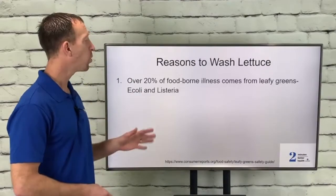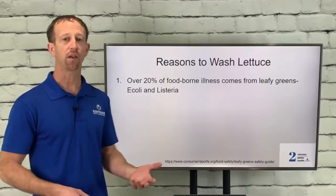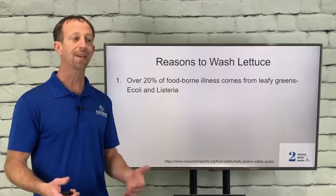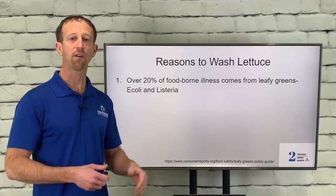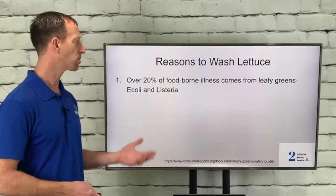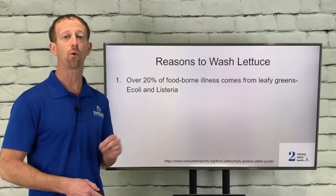Reasons to wash: over 20% of all foodborne illness comes from leafy greens. That includes E. coli and listeria. You've got to imagine, these things are out in the fields. There's bacteria, all sorts of debris, and animals often co-mingling in these areas. Maybe there's a cattle farm nearby and the water from that farm can cross over into some of these leaf lettuces. So if these things are being washed only a little bit, you may not be getting all that stuff off — 20% of all foodborne illnesses. That's huge.